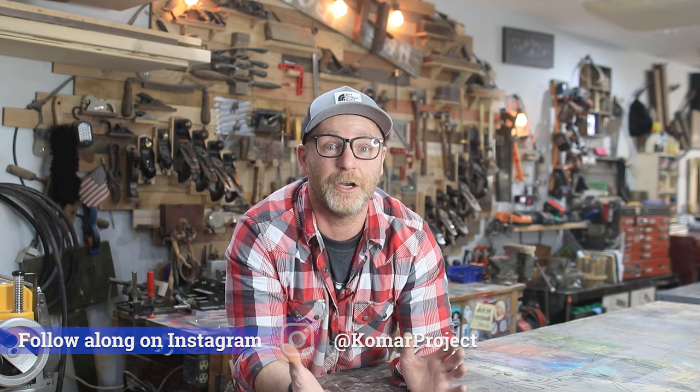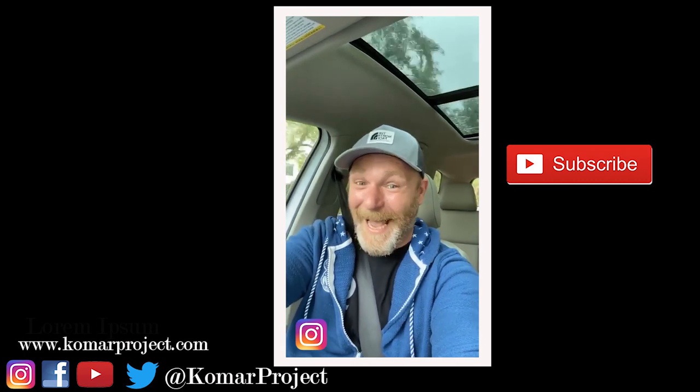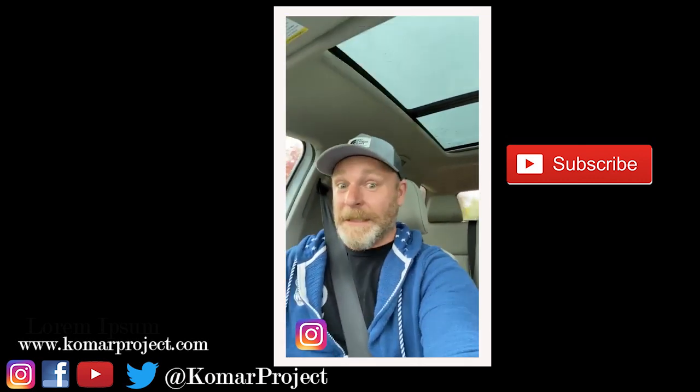Make sure you subscribe and hit that bell notification so you don't miss any of the videos coming out — I want you guys along for the ride so you can see what's going on and do it yourselves, because if I can do it, so can you. Thank you so much for joining me in this shop — I can't wait to show you guys what's next. It's official: we just bought a house, and we're heading there right now to show you the house and where the new shop's going to be.